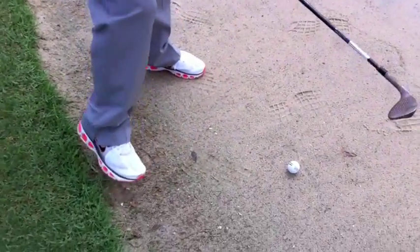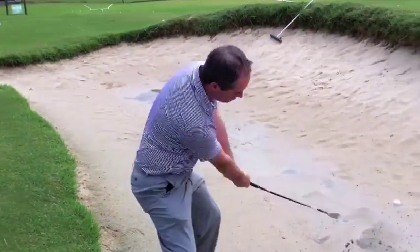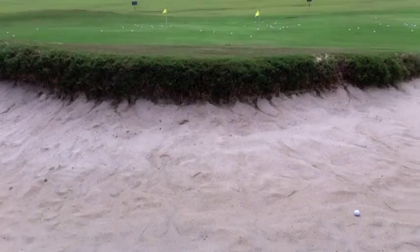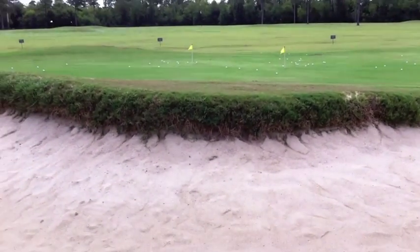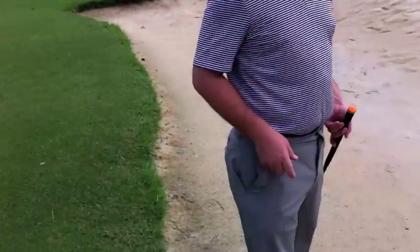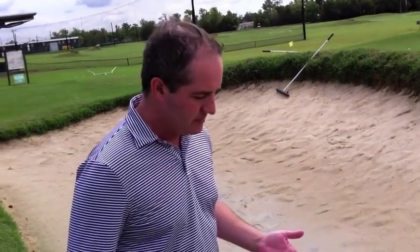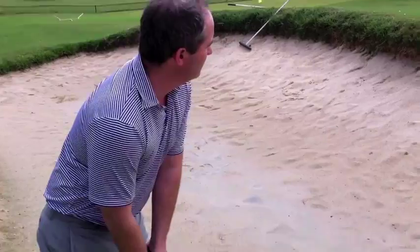We don't have a lot of tight lies right here, so we're doing a shot with a downslope. Should somebody have both the big Trusty Rusty and the Trusty Rusty in their bag? I mean, they can. You could use this one out of the sand, and a smaller one maybe out of the fairway for different little shots around the green. This one's mainly geared more toward a higher handicap who really struggles around the green. However, a skilled player might like it strictly for the bunker because of the bounce on it.